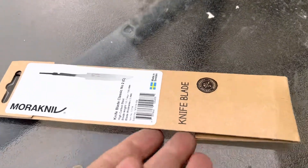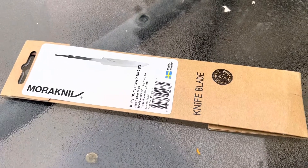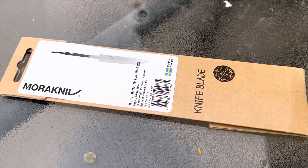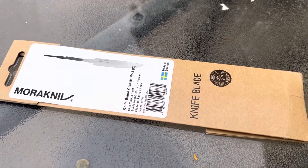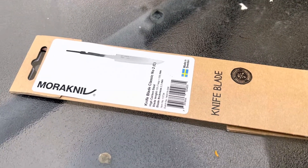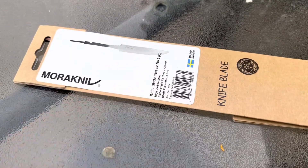I wasn't sure I could do it the first time I did it. But if you've got just a few basic tools, you can certainly put together a knife and put your own handle on it. And even if it's not perfect, there's something really cool about something that you made yourself. I love to carry my knives that I handled.